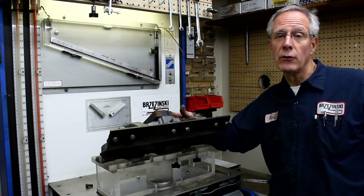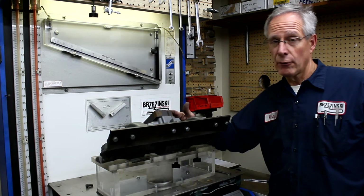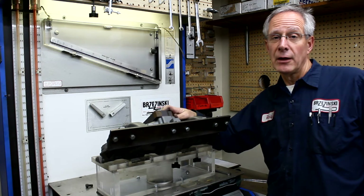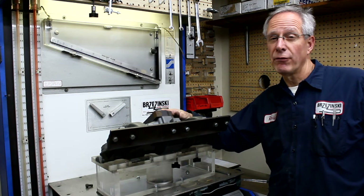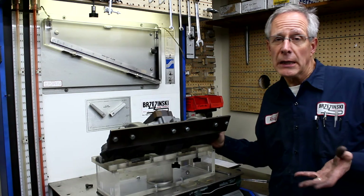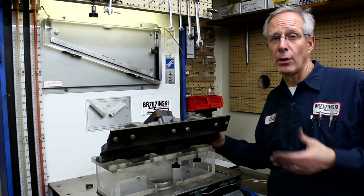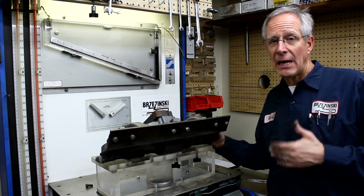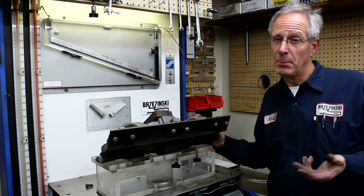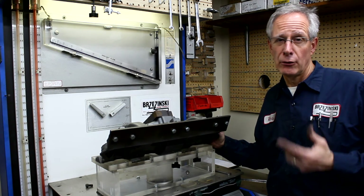The stock intake would flow about 160 CFM on the criteria we use. This is a stage one intake manifold — this one would flow about 185 CFM average. The fully modified intake, those are the ones where we bore the holes in the top and the bottom — that intake manifold flows about 205 to 210 CFM. Again, this is just a comparator, comparing A to B. If you can do A to B to A with two different operators and get the same results, well, you can take that to the bank all day long. And that's what you want to do with your fixturing and your flow testing.